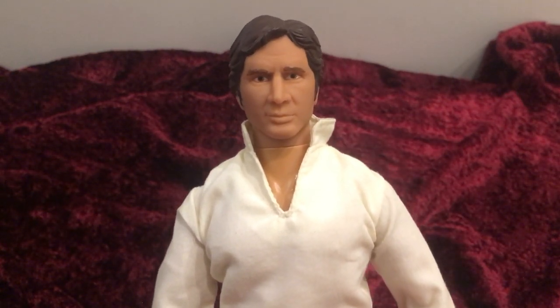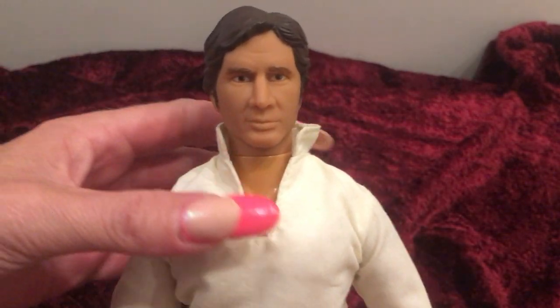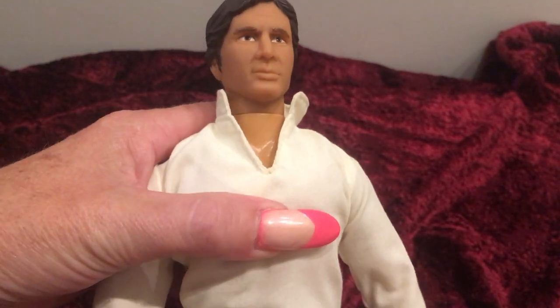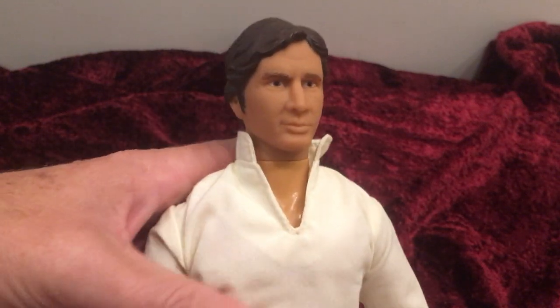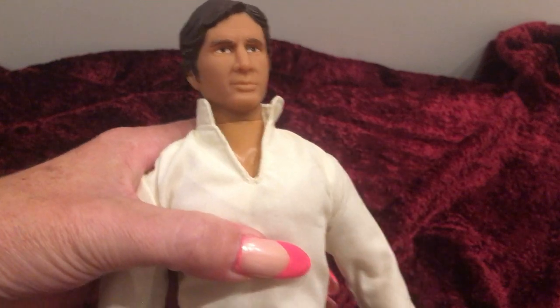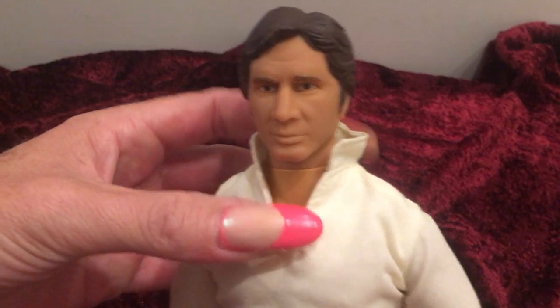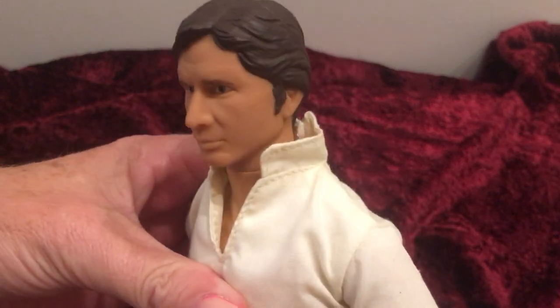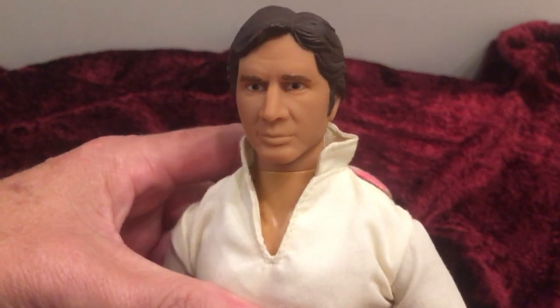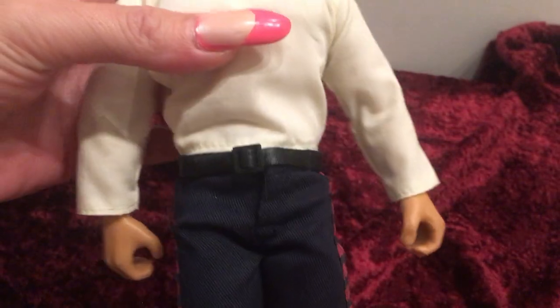I would like to start collecting the Star Wars collection, but I would more be looking for the vintage items, which would be when the first movie was made. Those to me are the most collectible, the ones that were made first. But I did purchase this one from the thrift store because he was in really good condition and a really good price, and he had his original clothing.